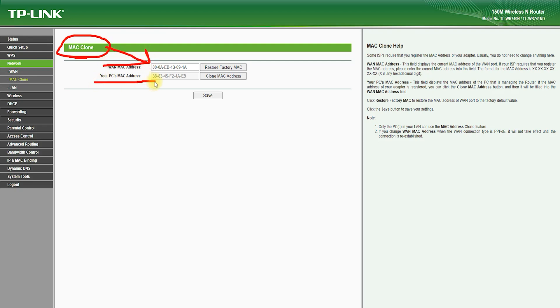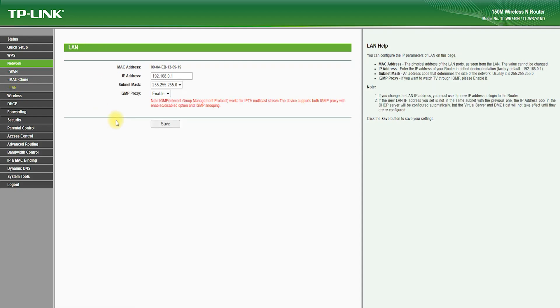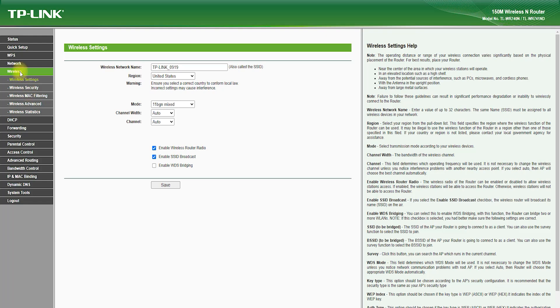In terms of setup, the TP-Link TL-WR741ND is very easy to install and configure. It features an intuitive and user-friendly web interface, which allows you to customize your network settings, view connected devices, and monitor your network performance. The web interface is accessible from any device with a web browser, and it provides step-by-step guidance to help you get your network up and running in no time.